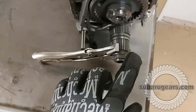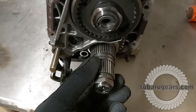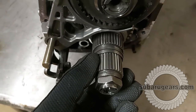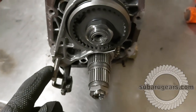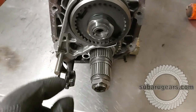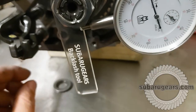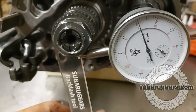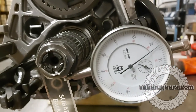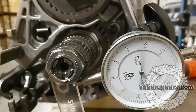One more thing you could do before splitting the trans is get a feel for how the factory backlash is. There's a thick washer behind the pinion nut — we installed the Subaru Gears backlash tool instead, did the nut up, and installed a dial gauge. We're measuring 0.25 of a millimeter, which is excessive backlash. We're going to move on to splitting the case.